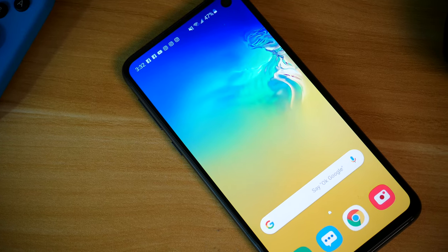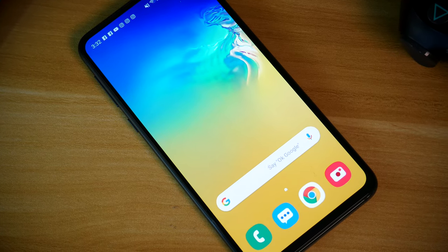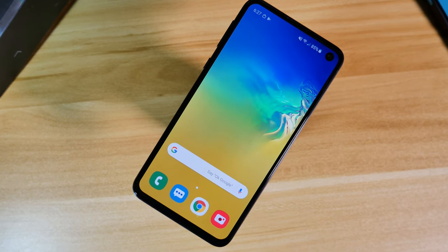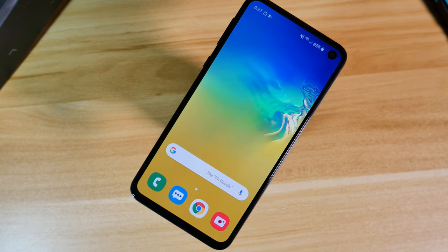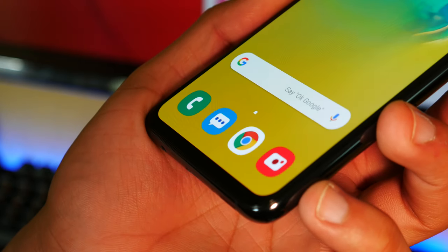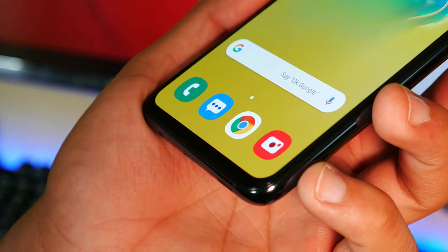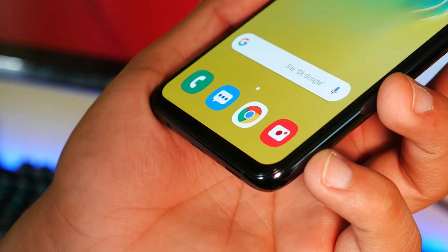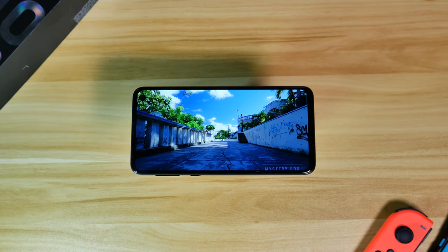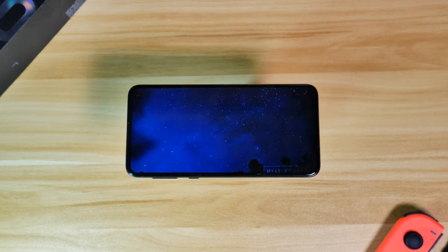This is the smallest Galaxy device out of the three, measuring in at 5.8 inches, but also this is the only device out of the three that has a completely flat display. This is something Samsung really hasn't done since the Galaxy S7, and I am personally glad they made this change — I was never really a fan of curved displays. Speaking of the screen, this is a 5.8-inch Full HD+ Dynamic AMOLED Infinity-O display with a resolution of 2280 by 1080, which comes to about 438 pixels per inch. The resolution isn't going to be as good as its bigger brothers, which both have a resolution of 3040 by 1440.